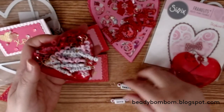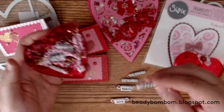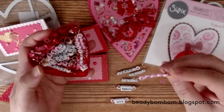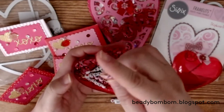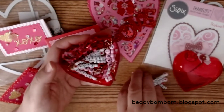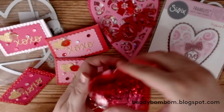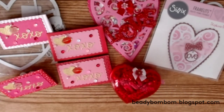I made charms that say 'love,' 'heart,' 'cutie,' 'sweet,' 'xoxo,' and 'kiss' using wire-wrapped letter beads. I also used some pink beads I purchased from Etsy a while back. It was so much fun creating these cards and word bead charms — very easy to do while watching TV. That's my project share for today. I hope you guys enjoyed this video. Thank you so much for watching and I'll see you next time!